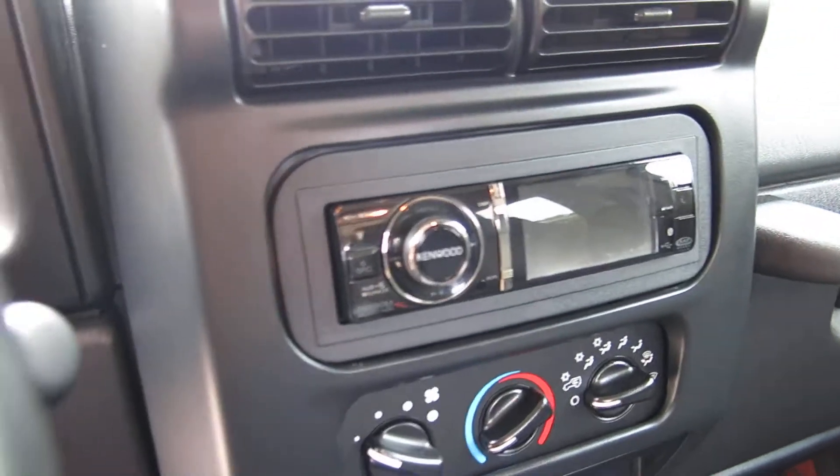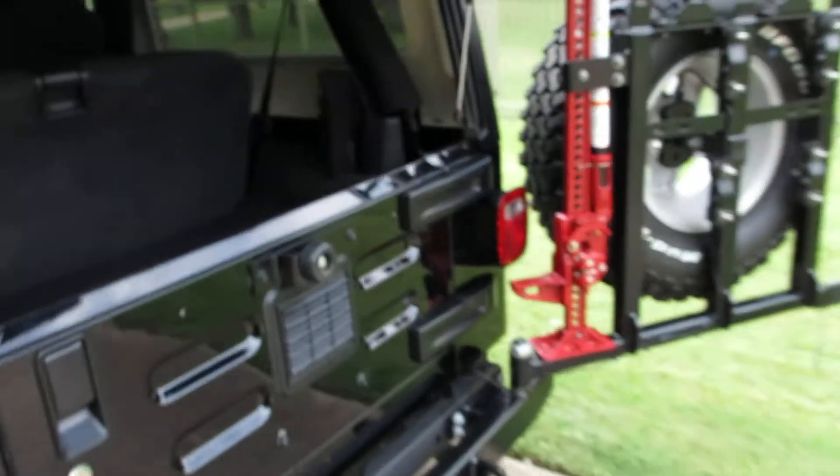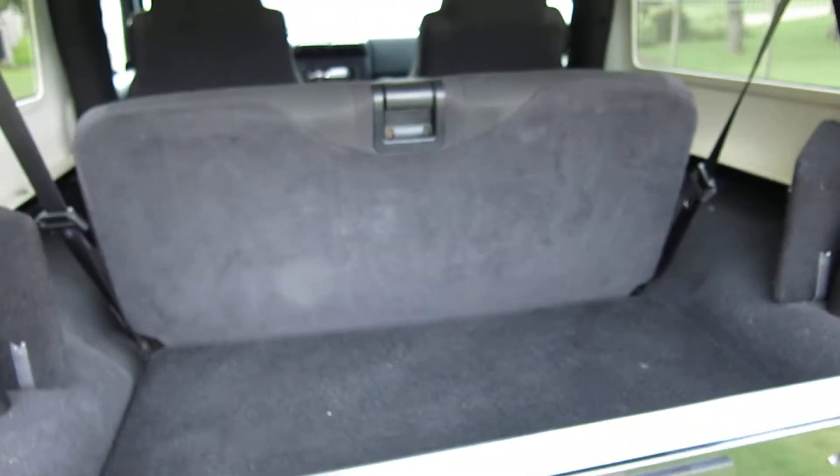It also has a Kenwood high-dollar stereo with a backup camera, all nice speakers built in. We were told a custom shop in San Antonio — Custom Sounds — did the install; the customer spent north of six thousand dollars. They put a built-in enclosure for some down-firing subs. There's your rear speakers, and it's got the sound bar.